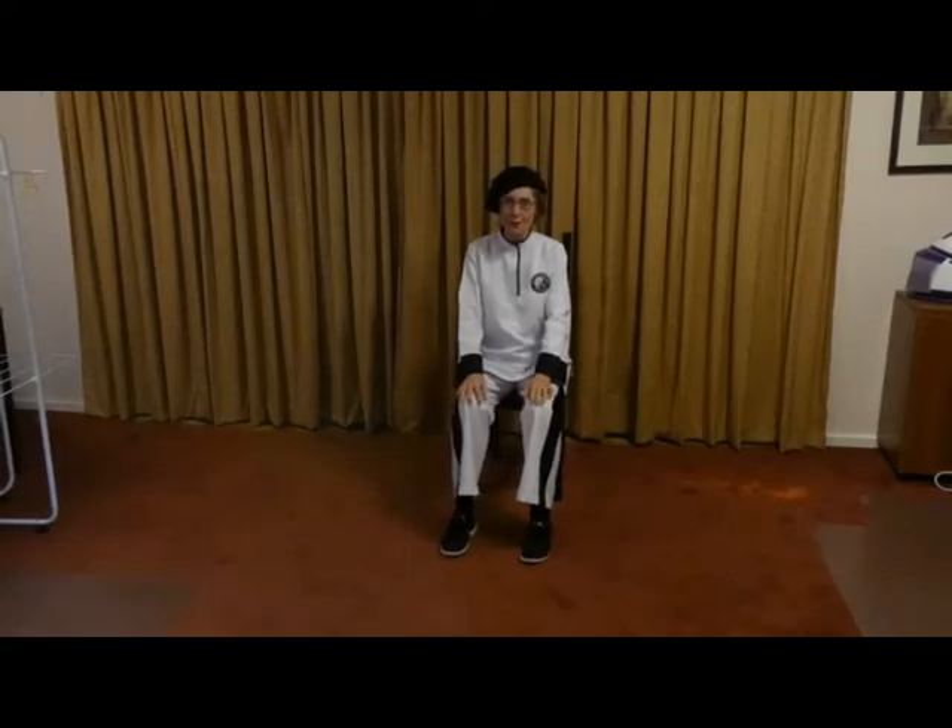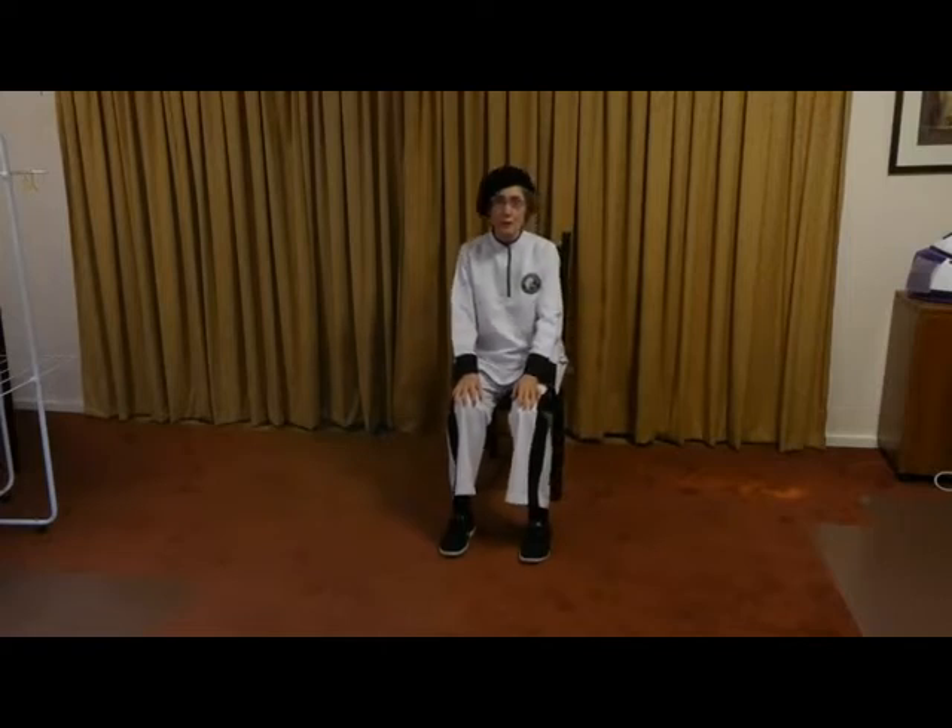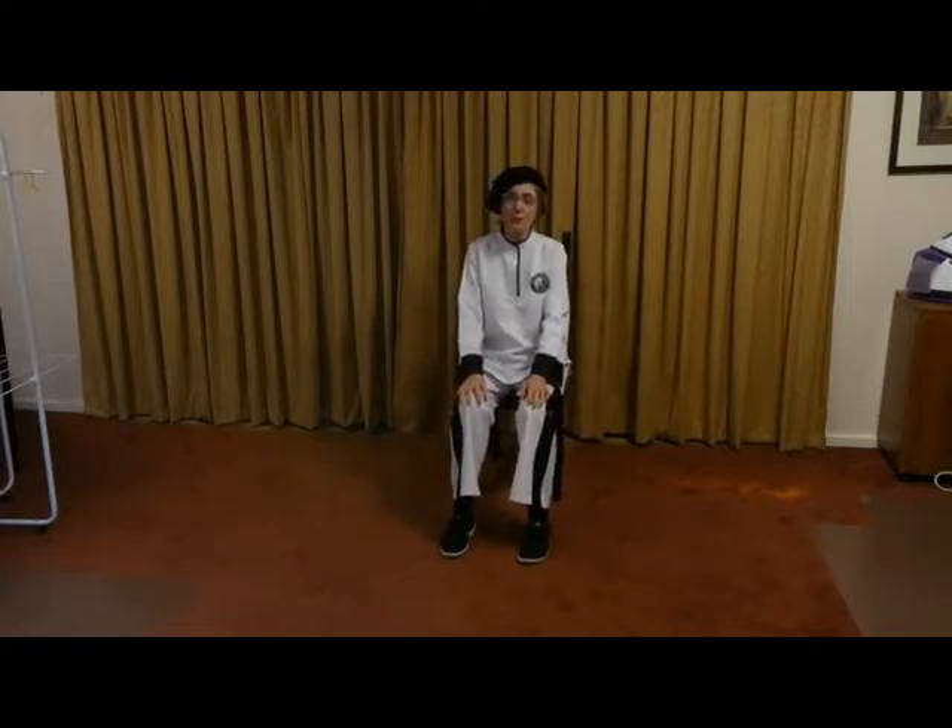Seated Tai Chi for memory. Position yourself on the end of the chair if you're able to, otherwise enjoy the comfort of the back of the chair. Have your feet hip width apart and let's begin.